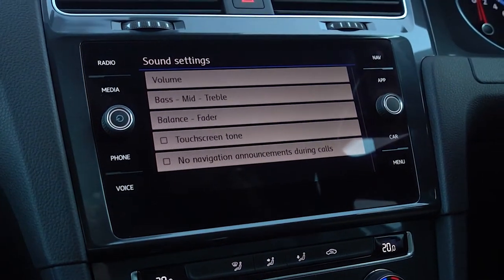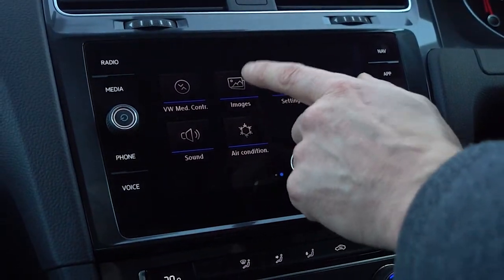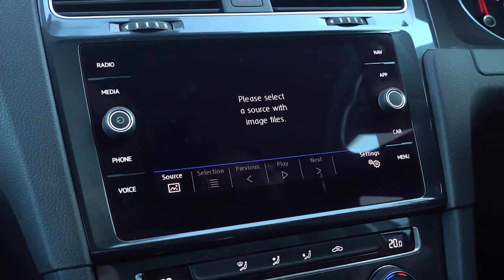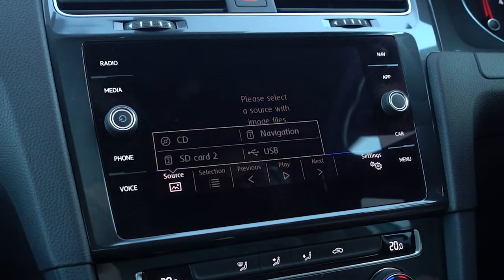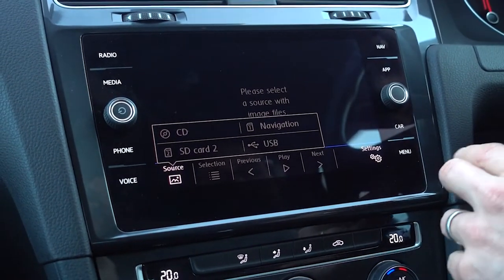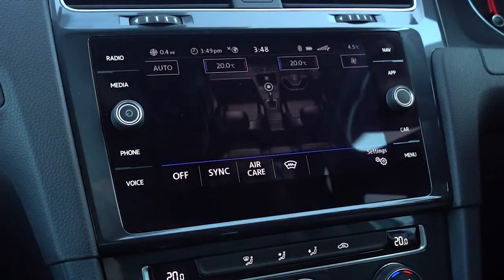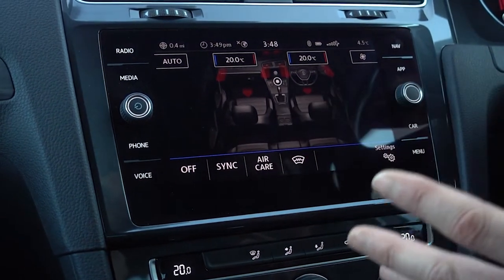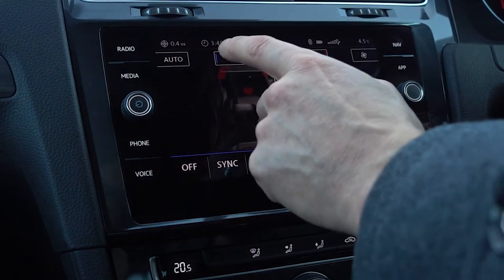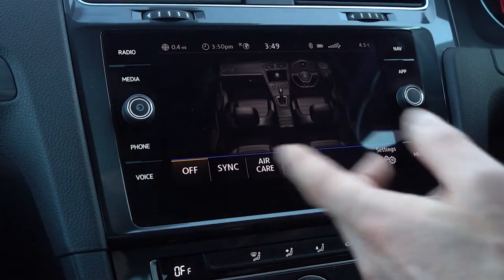Sound is another place where you get to adjust your bass and treble. Images — if you wanted to look at pictures on your media screen, you can select to do so via SD card or USB. Air conditioning brings up a touchscreen control of all the heating controls, so you can control the temperature for the passenger seat, turn it down, or turn the whole system off.